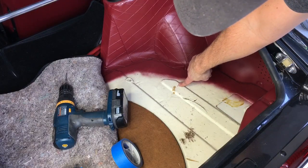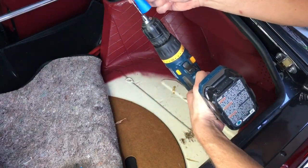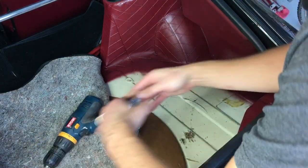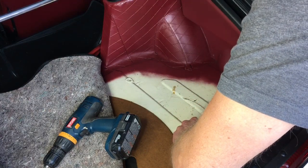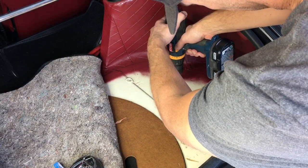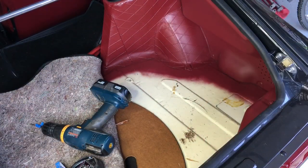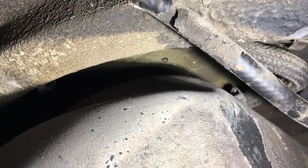We've marked our holes with a Sharpie. Before drilling, we're going to put a little bit of tape over the end of the drill bit so we know when to stop and don't go too crazy. We'll start with an eighth-of-an-inch drill bit. Going underneath to check — you can see that hole right there, that is right where we want it. Now we'll go back, drill the other hole, and size them up for the bolt.